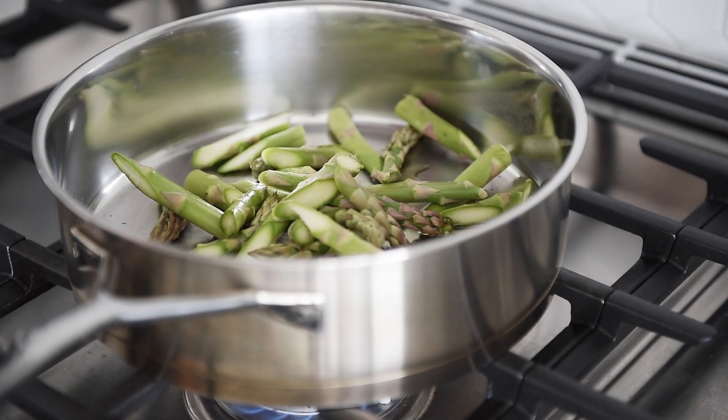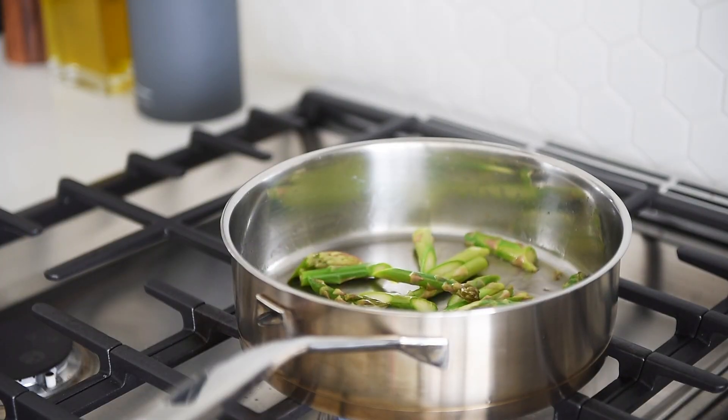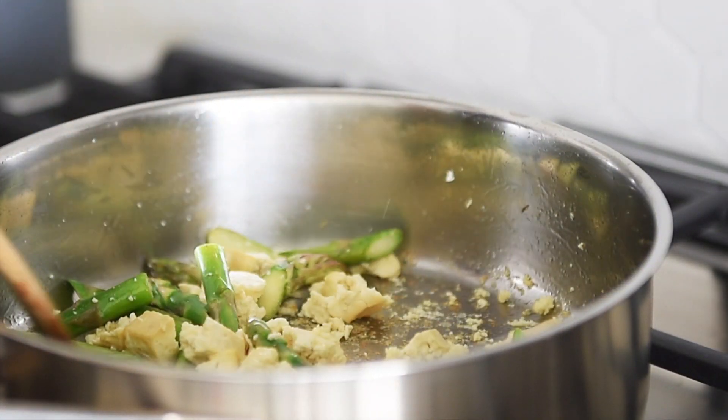Add the asparagus into the sauté pan and sauté for 3 to 5 minutes. Then add 1½ cups of crumbled extra-firm tofu, sauté for a minute, and add the noodles.